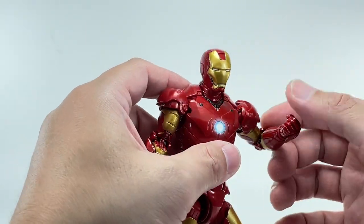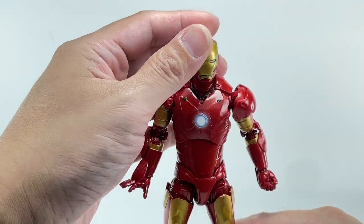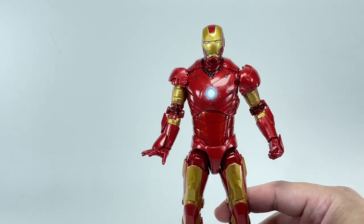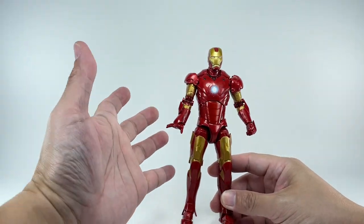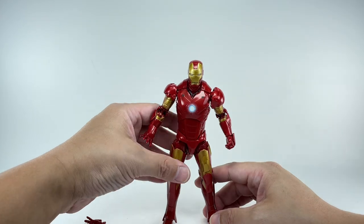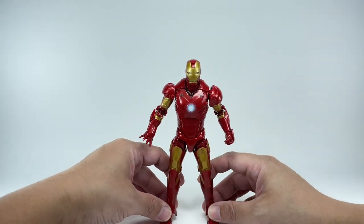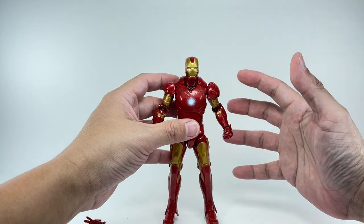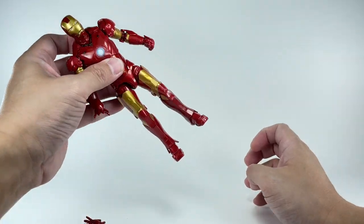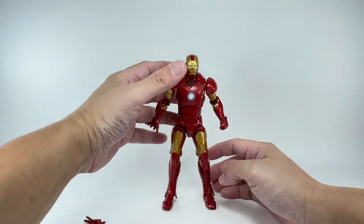I was totally expecting this figure to be thin, like something from what they released 12 or 13 years ago. But not at all — the figure looks very imposing and beefy. Considering the Mark III armor wasn't one of his bulkiest armors, this figure is pretty imposing, right up there with the Mark VII in terms of girth and presence. What it is lacking, if at all, are some blast effects for the thrusters or repulsor, but I honestly think this figure can do without them.